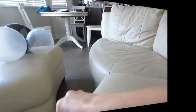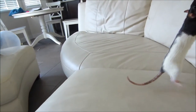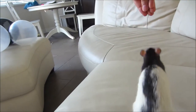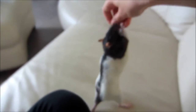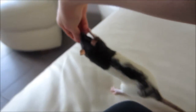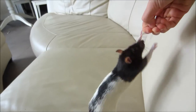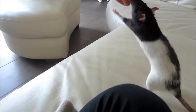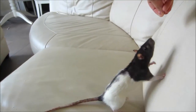Remember there will be setbacks. If the rat is confused and doesn't understand what you want them to do, go back a stage and try to get them to understand that to get a treat they will need to walk on their hind legs. Try to keep training sessions short.